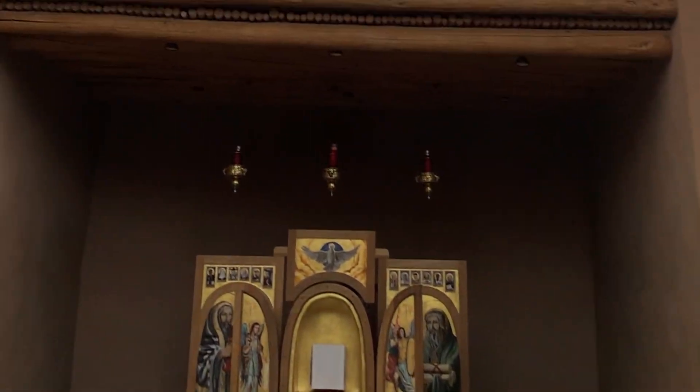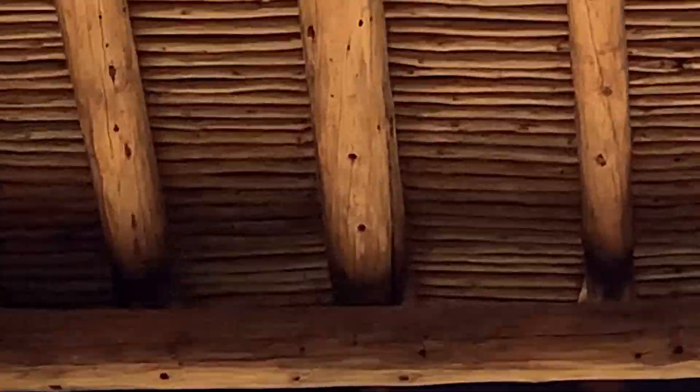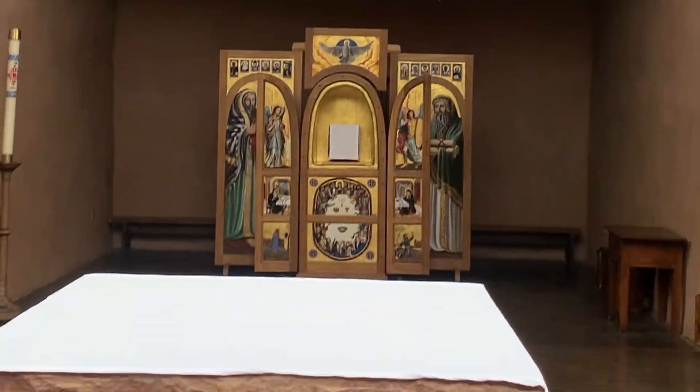Hello everyone. I've got a little bit of a challenge today in the church to change that light bulb. I'm going to show you the process of designing and preparing to change it.